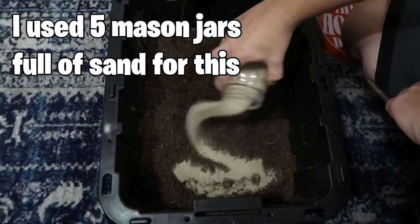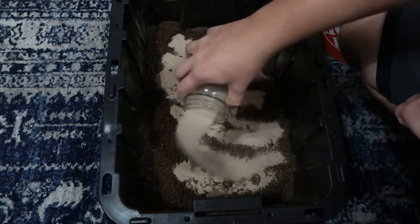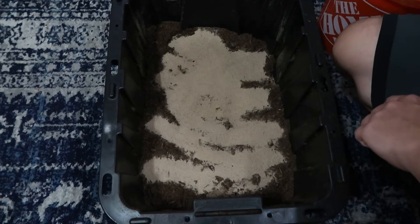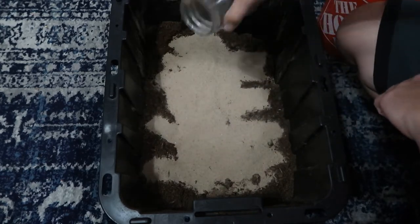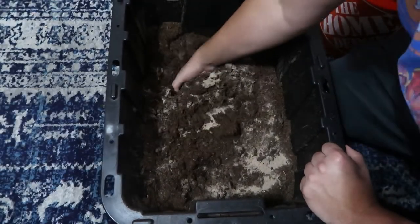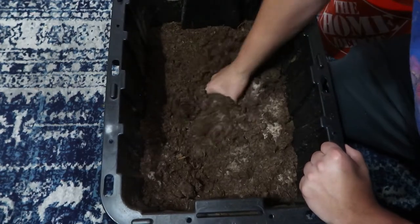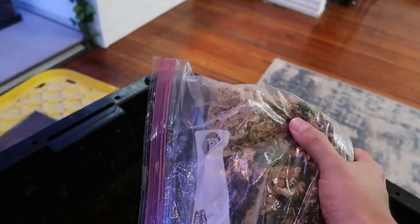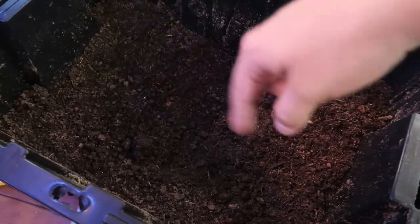I don't know the exact ratio of sand in my tropical setup — I eyeball it. I can't give you a 50-50 ratio or anything like that, but I filmed it and to me it's a very good mix. I can't tell you the exact measurements, but if you watch this video you can do something very similar. Here is some sphagnum moss — I actually have it mixed with some green moss — and I'm going to mix it in.